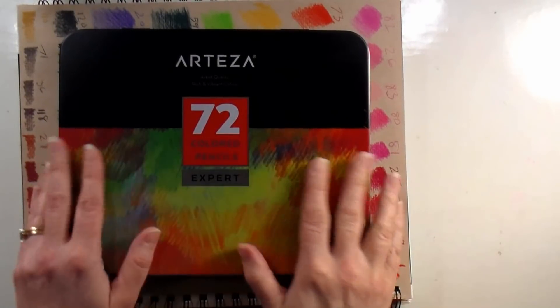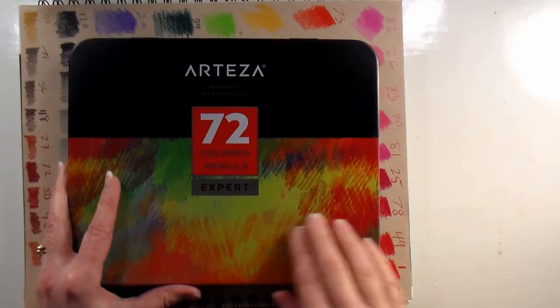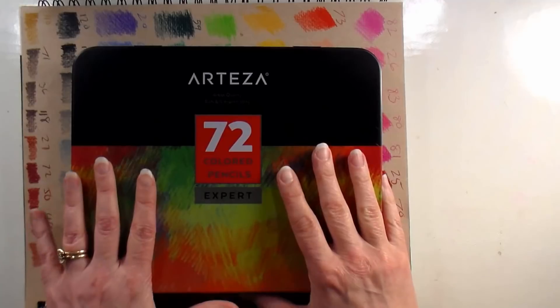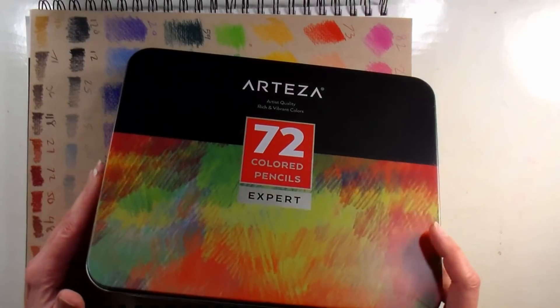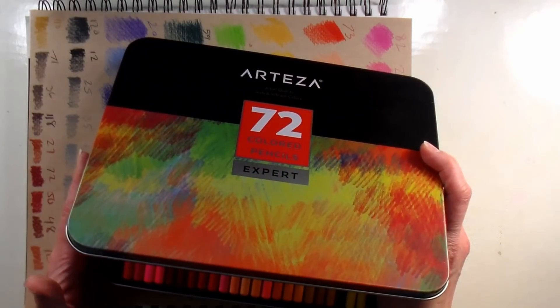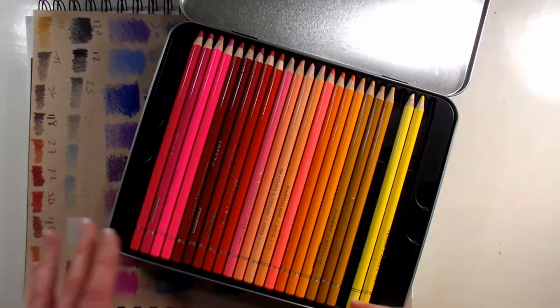Hi there, Lindsay here, the Frugal Crafter. Today we're going to take a look at the Arteza set of 72 Expert colored pencils. These are under 30 bucks on Amazon and I was really curious as to the quality of them. I've been using a lot of Arteza products lately and they're really inexpensive and surprisingly good, so I wanted to know if the colored pencils were going to be good as well.